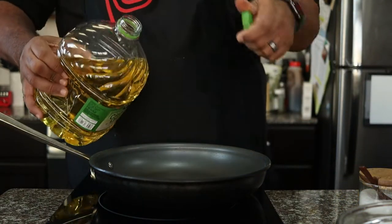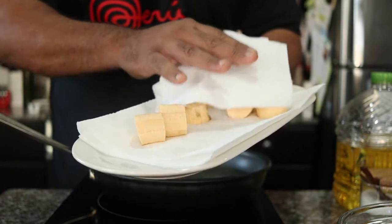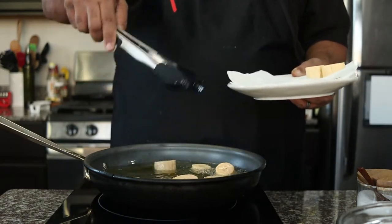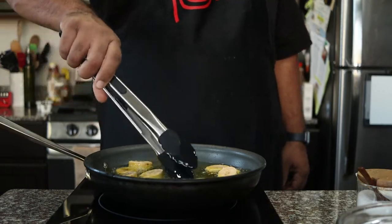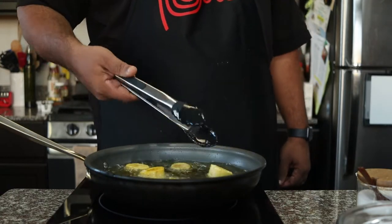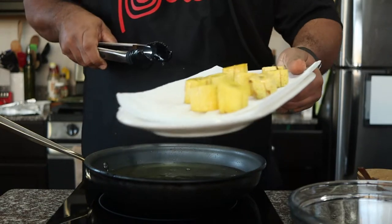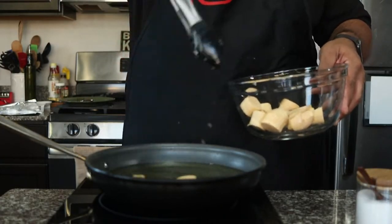Now it's time to fry our tostones. In a skillet, I'm adding about a cup, maybe a cup and a half of canola oil. Before I add the tostones, I want to make sure that I pat them dry so that it doesn't splatter when I add them to the hot oil. Then I'm simply going to add the tostones flat side down into the hot oil. I'm going to cook for about three minutes per side until they're light golden brown. Once the plantains have been cooked three minutes on both sides, I'm going to remove them from the oil and place them on a paper towel-lined plate. Then add the rest of the plantains and repeat the process.